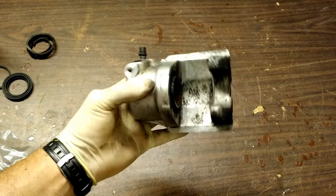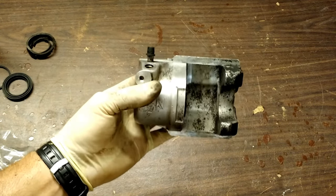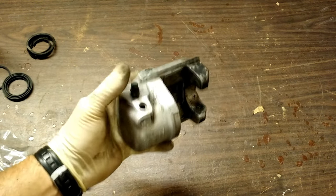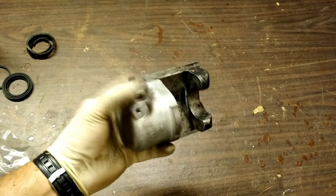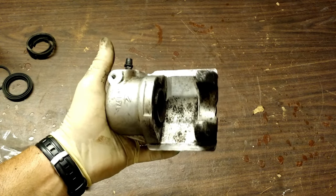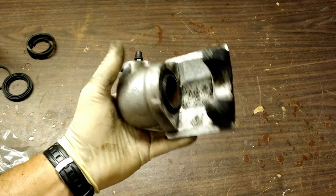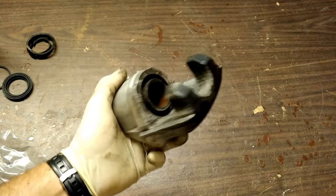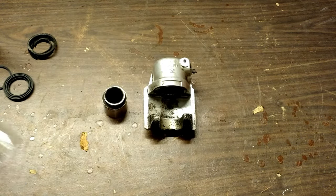If you tried the compressor method and you can't blow this out with compressed air, don't worry — it's not over yet. You go ahead and reinstall — you don't have to put it all the way back on, but you rethread it, empty your bleeder, bleed your brake, then tighten the bleeder down and use the foot pedal method to pop it out that way. A little more messy, but it does work. About 400 pounds of foot pressure versus about 80 to 100 PSI — so sometimes if it's super seized, it's very difficult to get these out.